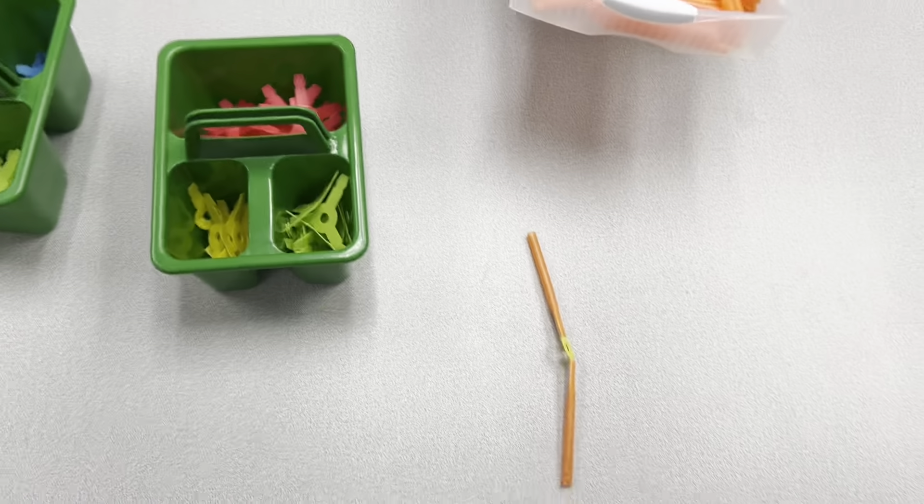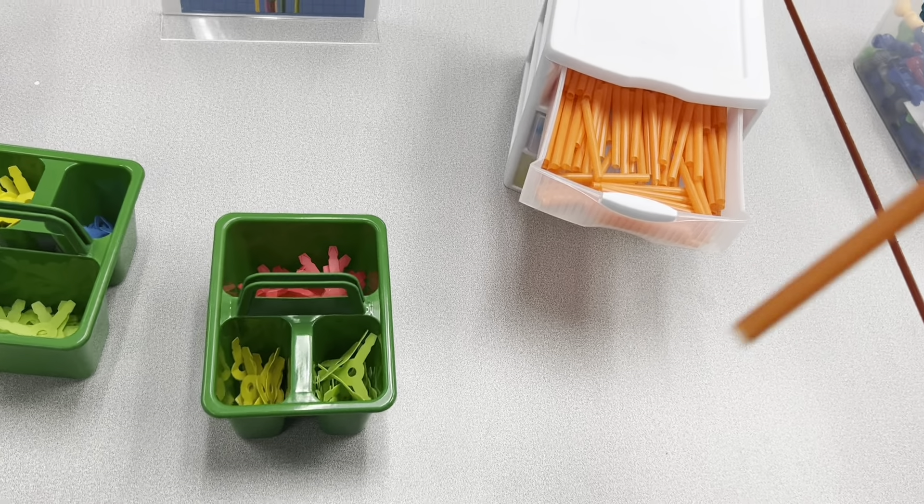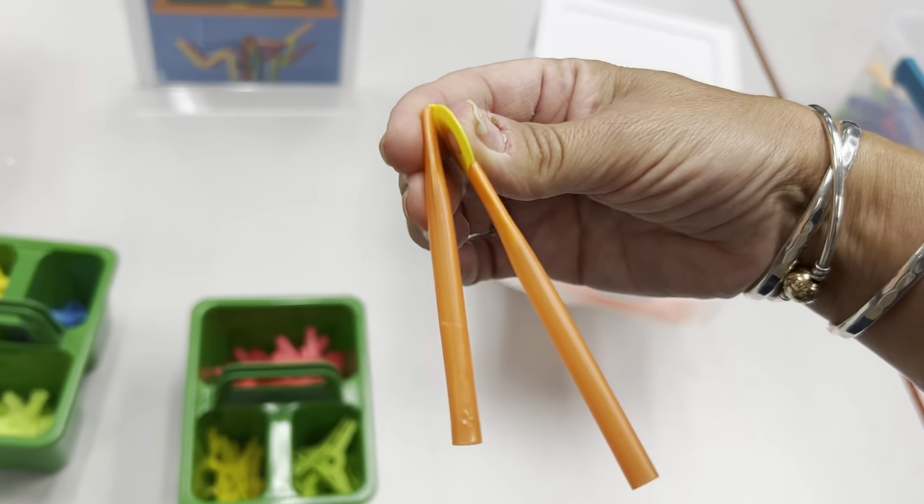Here we go — we have the letter I. You can take them and bend them like this, and we can begin starting to make the letter N.